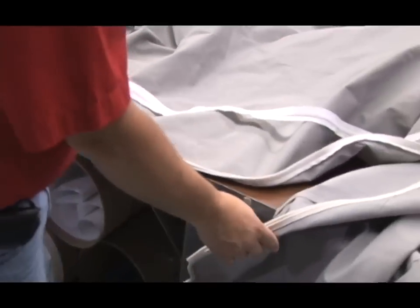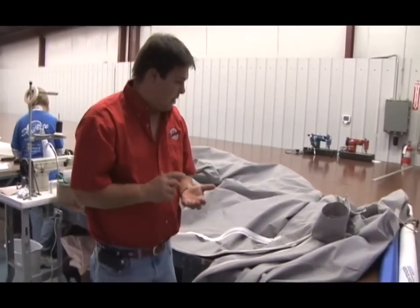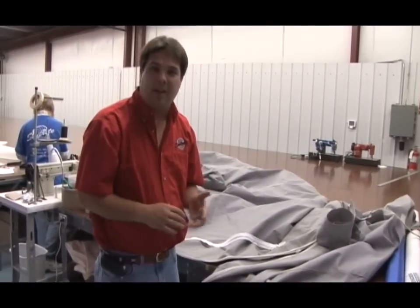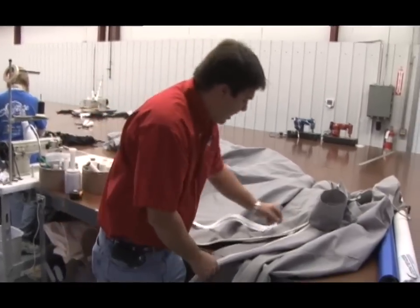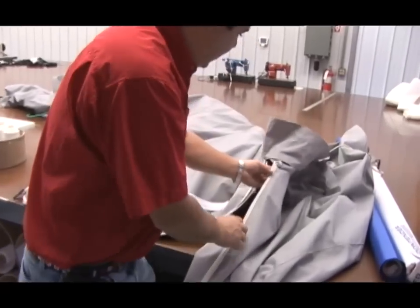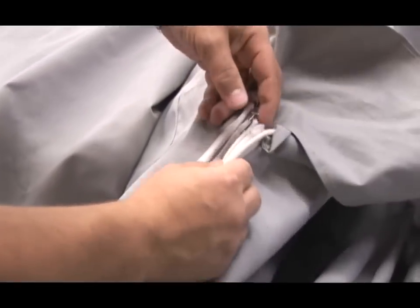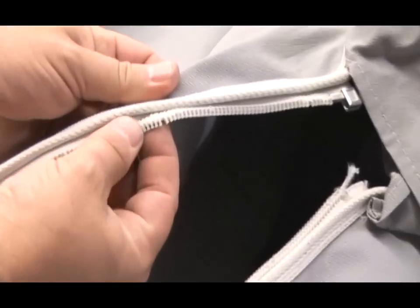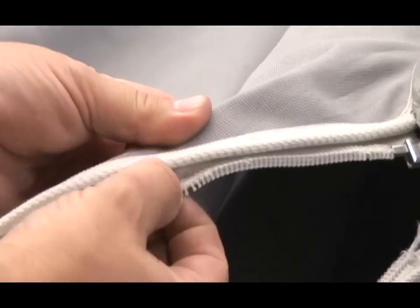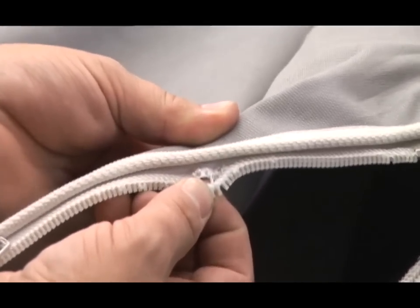The issue with this cover — and this happens on just about any piece of canvas you have on a boat — is that one of two things usually will fail first: either the thread, which is a simple re-stitch job we're not going to talk about now, or the zippers will start to fail. What happened here is you can see there's no longer a starting pin that would go into the box, so there's no way to start this slider. And if you look at the teeth, there are numerous areas where the coil teeth have actually blown out. So this zipper has failed to the point that it has to be replaced.